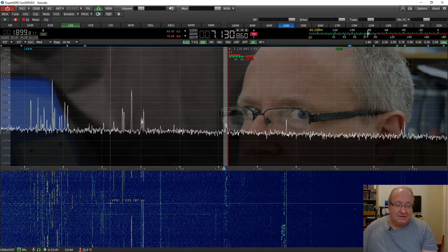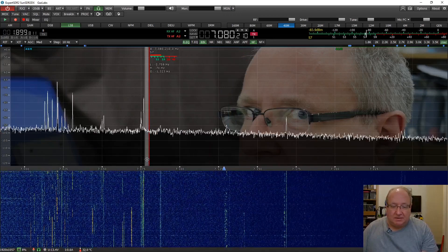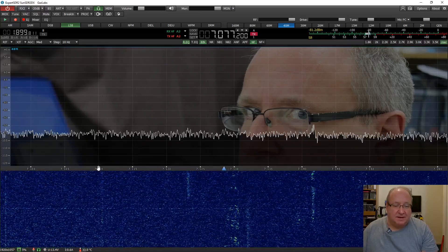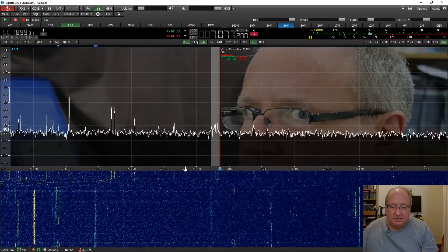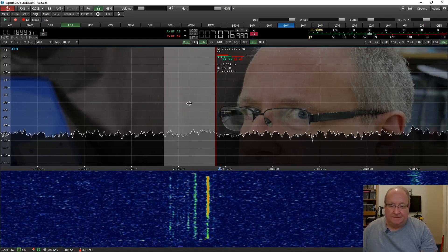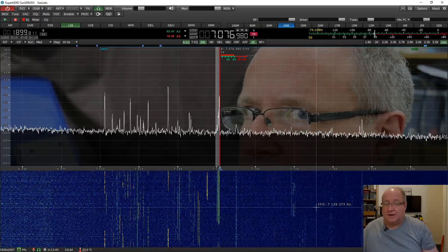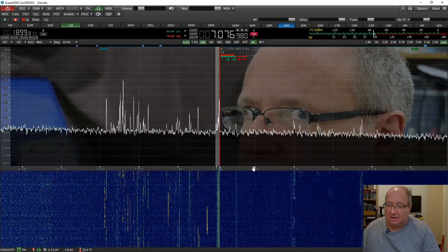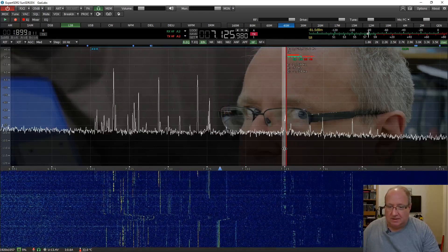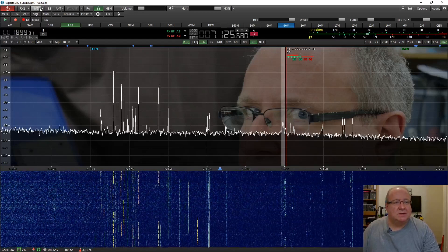It's quite interesting because once you start to use an SDR you start to see - even with CW which is a very narrow mode - you can see how much it's all taking up. Then you've got data here which is taking up just a few kilohertz, and you can almost get that in one slice. If we zoom in a little bit, you can see the separate signals in there, which is quite cool. It's 3:05 in the morning - yeah, I don't sleep - but there you go.